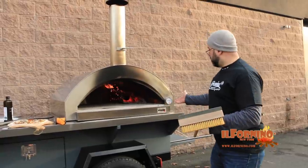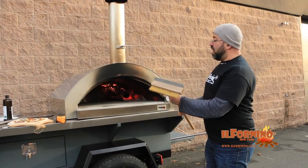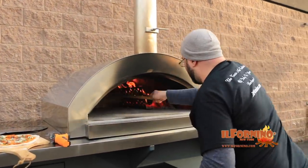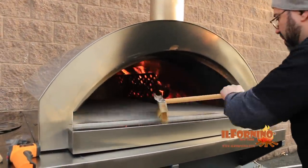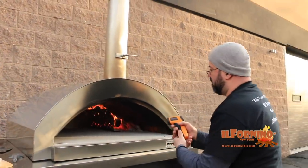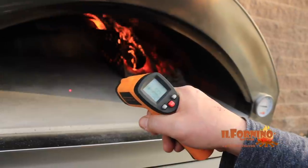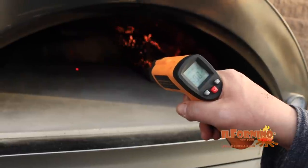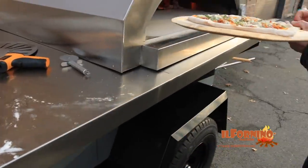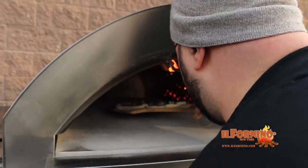We're by the oven — this is the Il Fornino Grande G series — and we're going to cook our pizzas in this beautiful oven. It comes with a grill brush, so let's brush the hot embers and dust out of the way so we have a nice clean surface for our pizza to cook. We have our infrared thermometer to check temperature differences: up front we're at about 460, going back 570, 634, 700 — that's exactly what we want. Give your pizza a shake to make sure it's free and clear, tilt your peel a little bit, hands in, and give a quick shake and pull out to load the pizza in the oven.